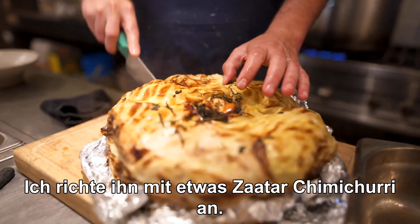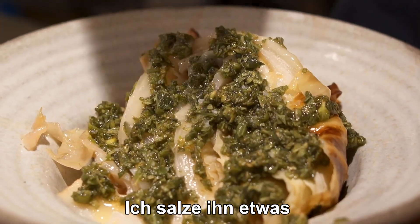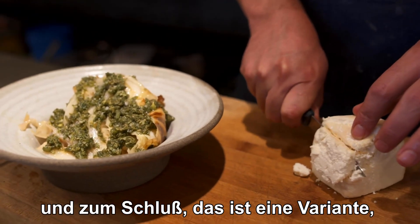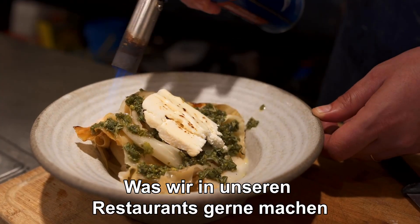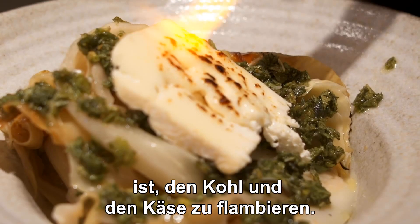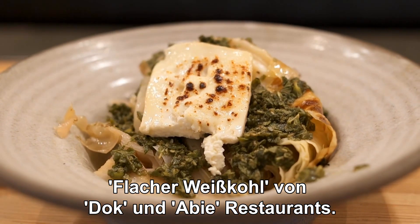I'm going to dress it with some za'atar chimichurri and salt it a little bit. One last thing — this is an option — a nice sheep cheese. What we like to do in our restaurants is to torch the cabbage and the cheese. There you have it: flat Dutch cabbage from Doc and AB restaurant.